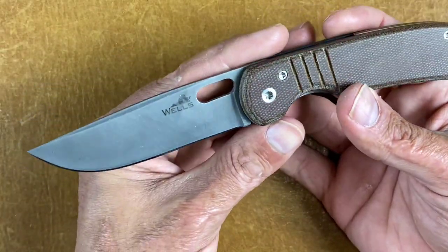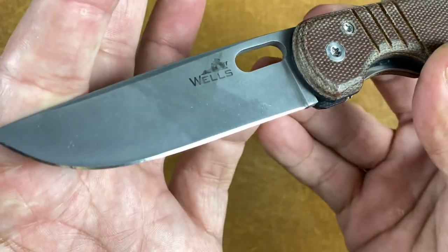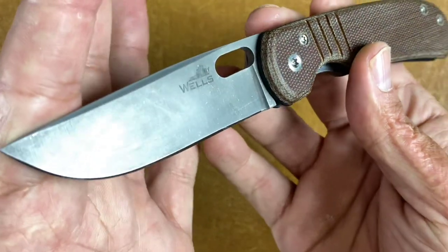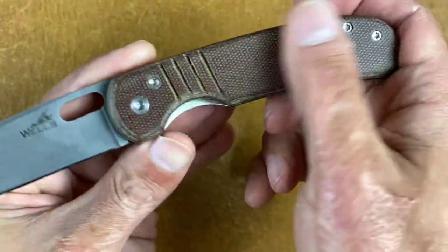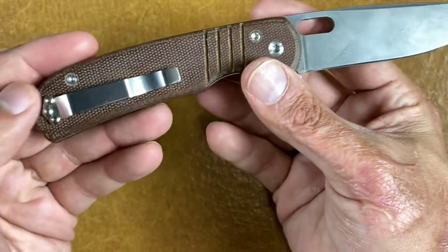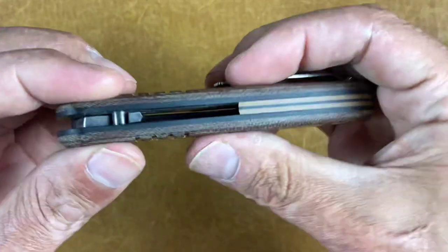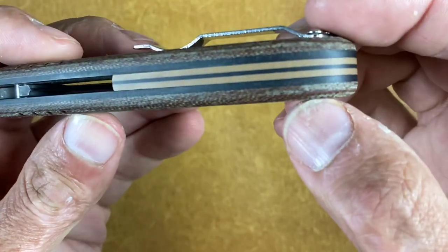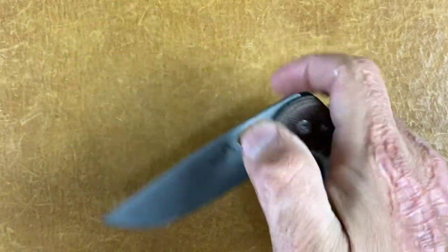Next is my Wells Blade Works clip point — it doesn't have a name. 20CV steel. This is a user knife for me; I just sharpened it up the other day — as you can see, she gets used. It's got a light acid wash on the blade, natural micarta scales, just a regular pod clip. Nothing too fancy since it's a titanium liner lock with some black G10 liners and a sandwich brown-and-black G10 backspacer. Love this knife — great little work knife.